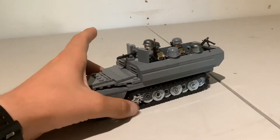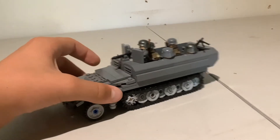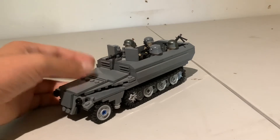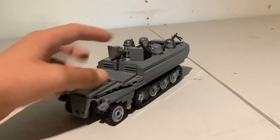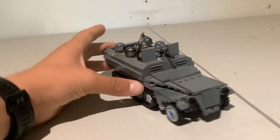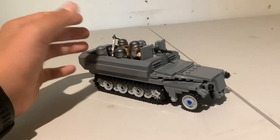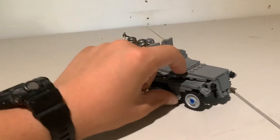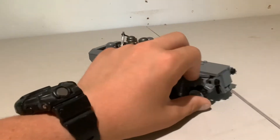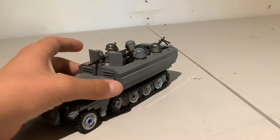This build was based on the Sd.Kfz 251 Ausf. D, but it was also inspired by Brickmania's model — the one in ambush camo found in the Overlord Bricks book. I basically changed up the color scheme, and also swapped out this one little part here that I didn't really like on the Brickmania set.